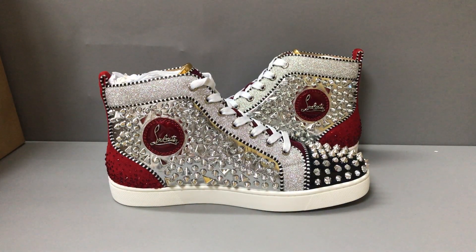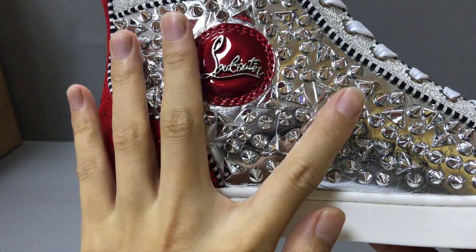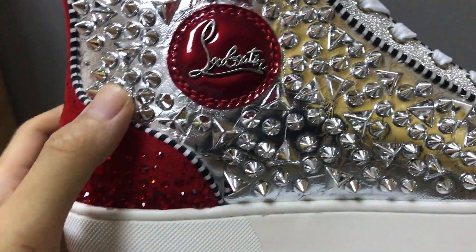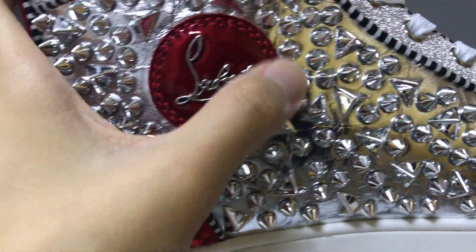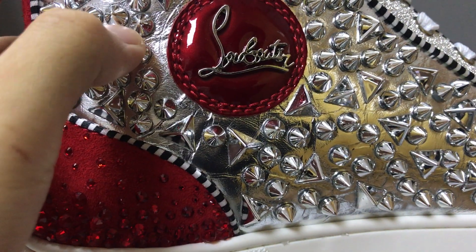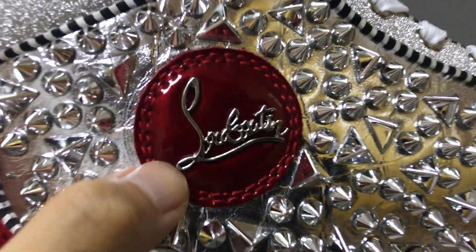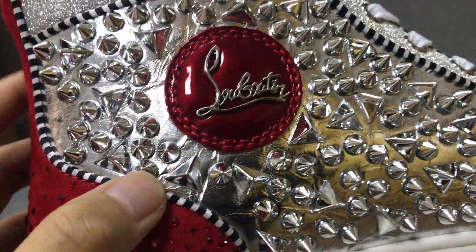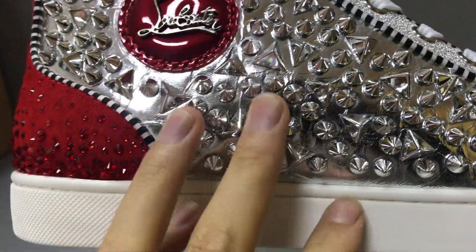Now let's see the detail of the sneaker. First, you can see here there are some silver spikes. And in both silver details, you have a 100% circle detail hidden on this silver part. You can see the 100% circle, and here there is an embossed Louis Vuitton logo.